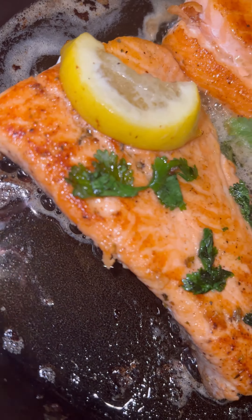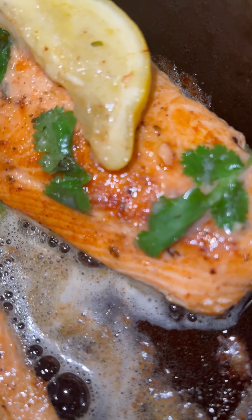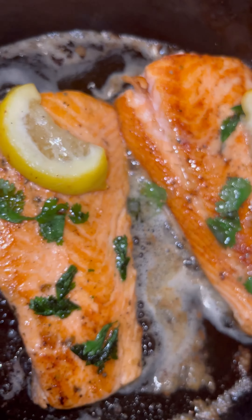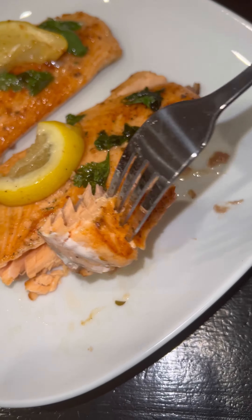Look at this, look at the way it's coming together. When you taste this, I'm telling you, you're going to be so shocked because it's such a simple recipe. It's simple, it's a go-to. Take it off the cast iron, put it onto the plate — look at me cutting it. Oh my god, this is a good one.